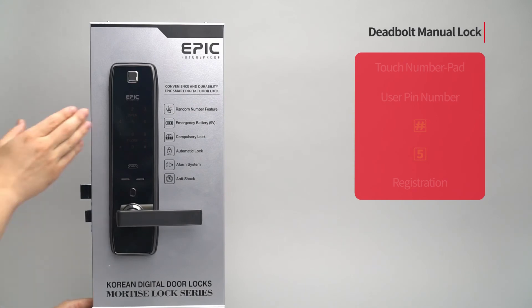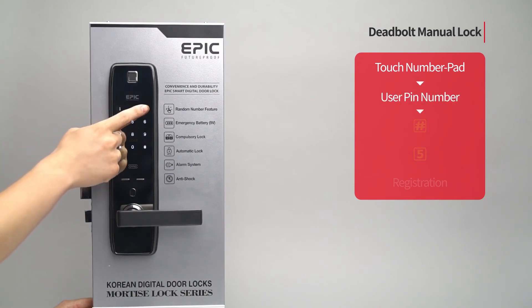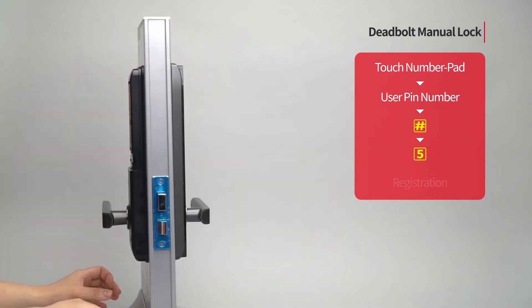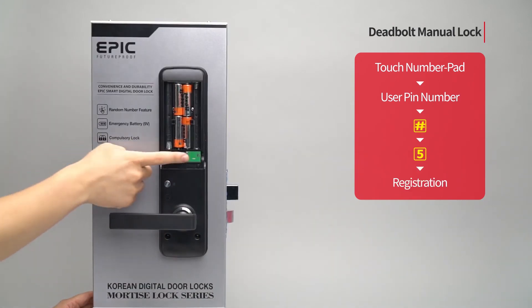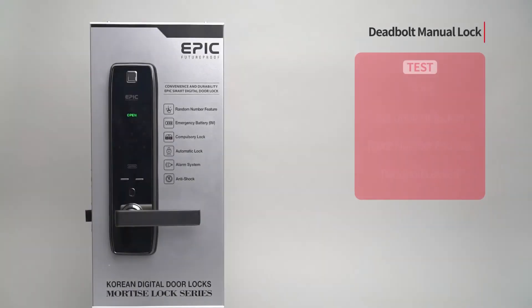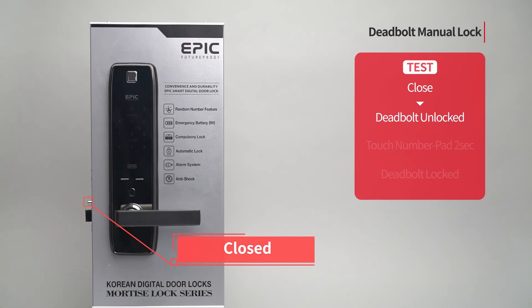Deadbolt manual lock: Touch the number pad to turn on all LEDs. Enter the user PIN number followed by the pound button. Press the five button. Press the registration button to complete the setting. The deadbolt is not automatically activated — it can be closed by touching the number pad for two seconds.